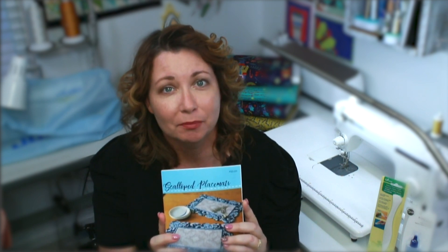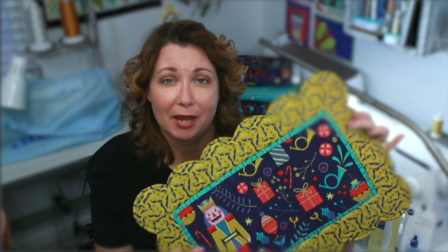Hello, my name is Nicole with So Much More. In today's video I'll be demonstrating how to make scallop placemats using the pattern by Poor House Quilt Designs. I'll be using a wonderful line of designer fabric called Night of the Nutcracker by Paintbrush Studio Fabrics.